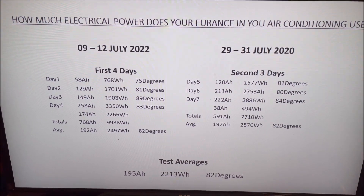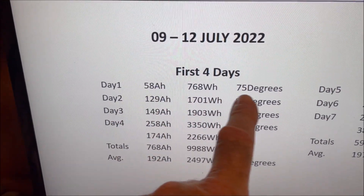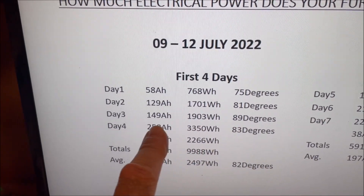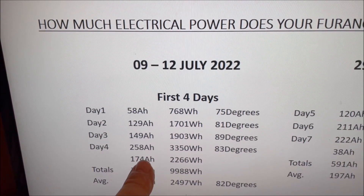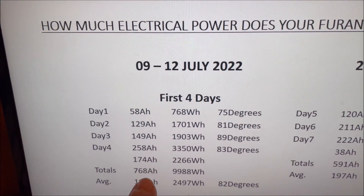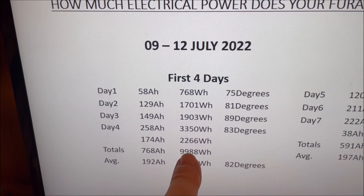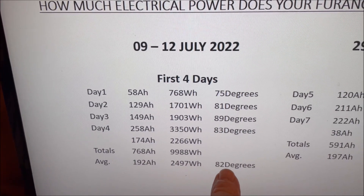Now let's review the power data. The first four-day test ran from July 9 to 12. We had a lot of cloudy days, which is why numbers are a little lower, except the last day which was sunny and we made quite a bit of power. We had to put an additional 174 amp hours into the battery at the end to ensure a full battery at start and finish. Total was 768 amp hours over four days, averaging 192 amp hours per day. Total power was 9,980 watt hours, averaging 2,497 watt hours per day, at an average temperature of 82 degrees.